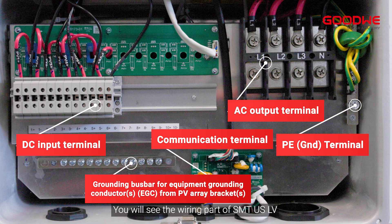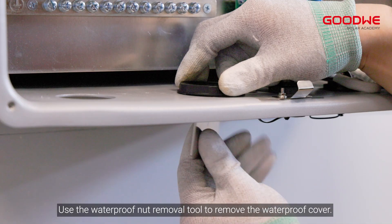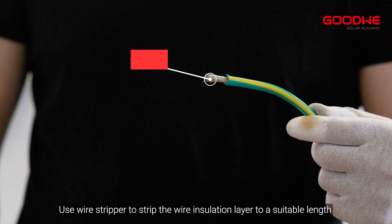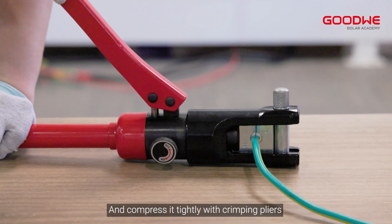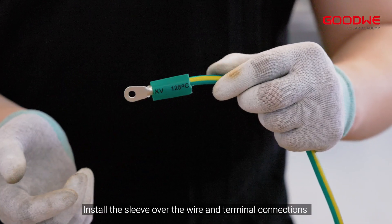Remove the enclosure cover of the electrical connection and you will see the wiring part of the SMT US LV. Use the waterproof nut removal tool to remove the waterproof cover. Use a wire stripper to strip the wire insulation layer to a suitable length, then insert the wire into the terminal and compress it tightly with crimping pliers. Install the sleeve over the wire and terminal connections and blow it tight with a heat gun.